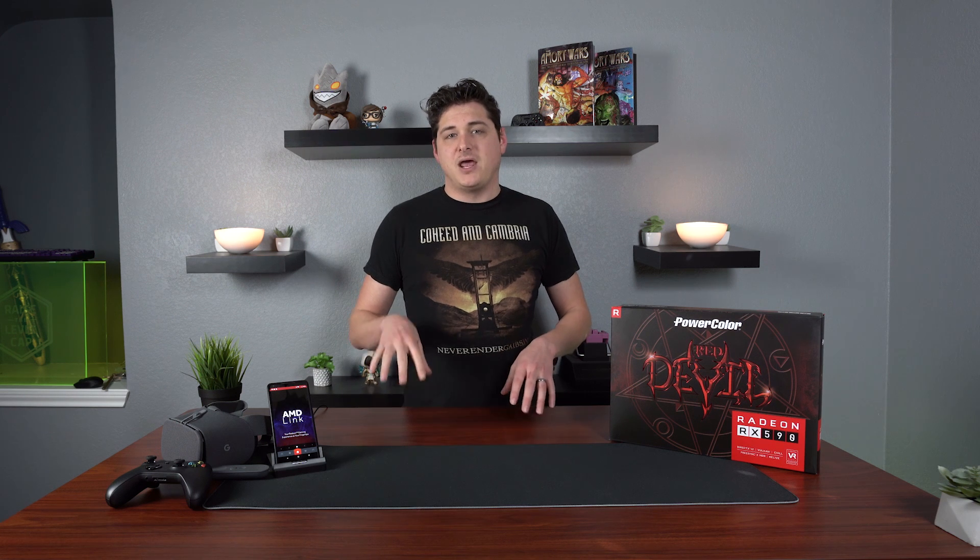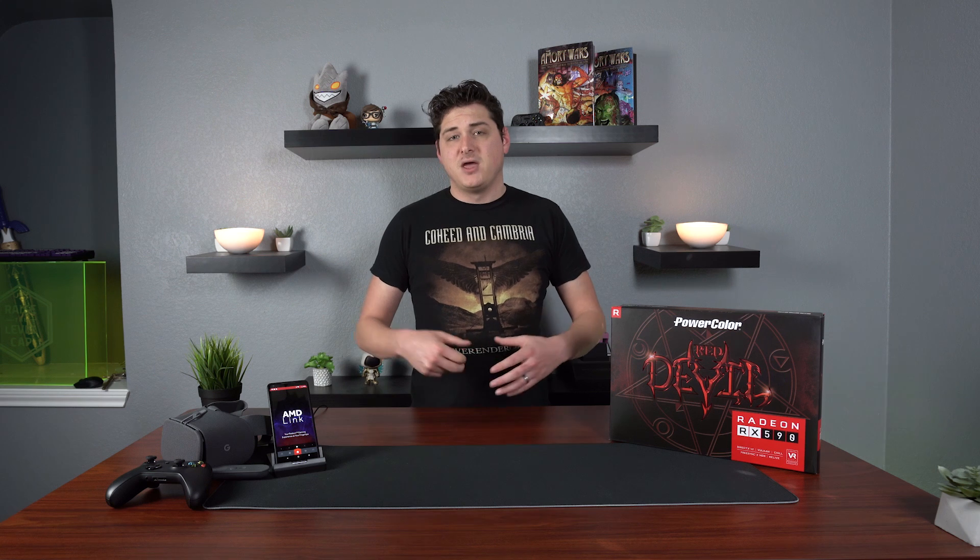Hey, what's going on guys? It's BrainBean here again back with another video for you. Now recently AMD reached out to me and asked me to take a look at their new 2019 edition of their Adrenaline software. They sent over an RX 590 and some pertinent accessories so I could really put all the features to the test. Now before we go any further, I want to let you guys know that this video is sponsored by AMD. But as you know, if you've been following my channel, I take integrity very seriously here, and I would not have agreed to do the video if I didn't believe in the product. With that, in this video we're going to be taking a look at my top three features of the new Adrenaline software for the 2019 edition. So let's jump right into the video.